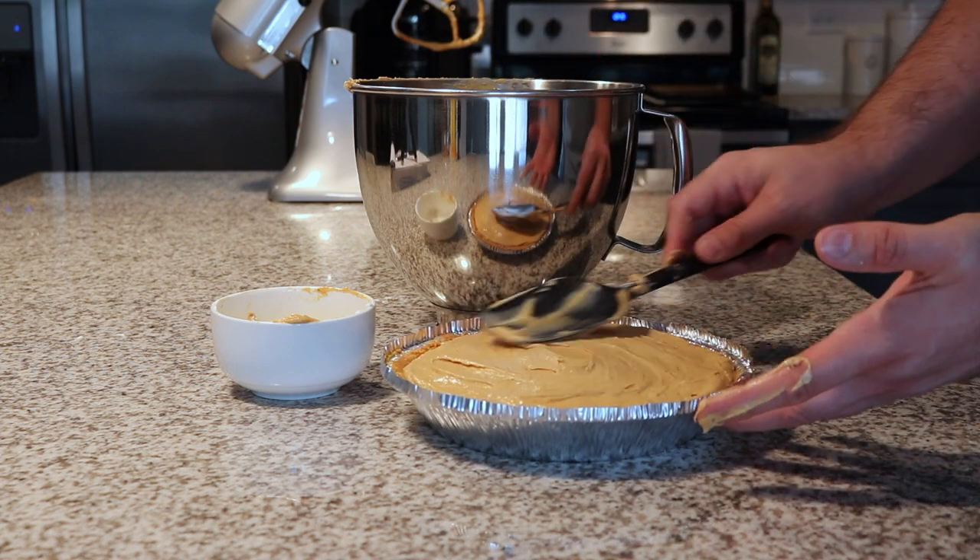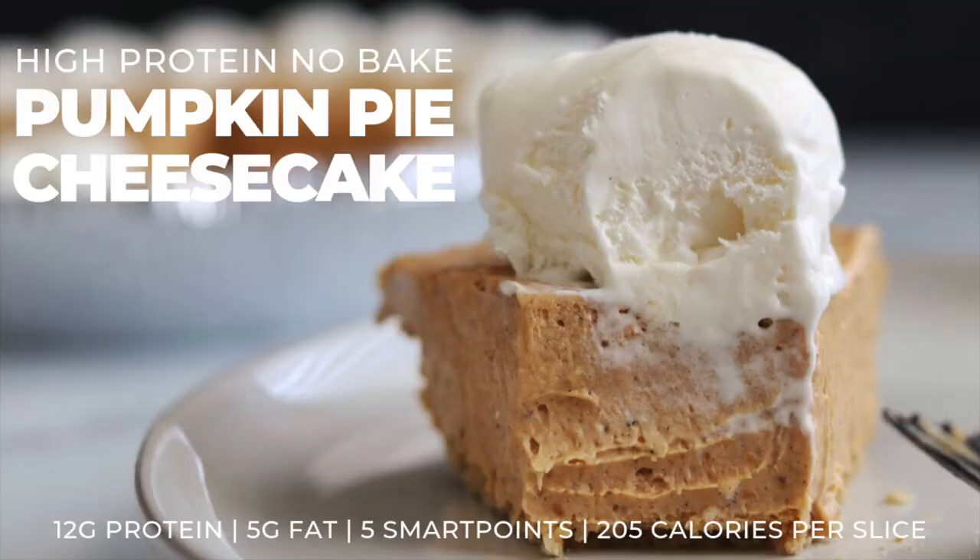And then that's it. Slice it, serve it with some fat-free Cool Whip, fat-free Ready Whip — whatever you want — and enjoy.